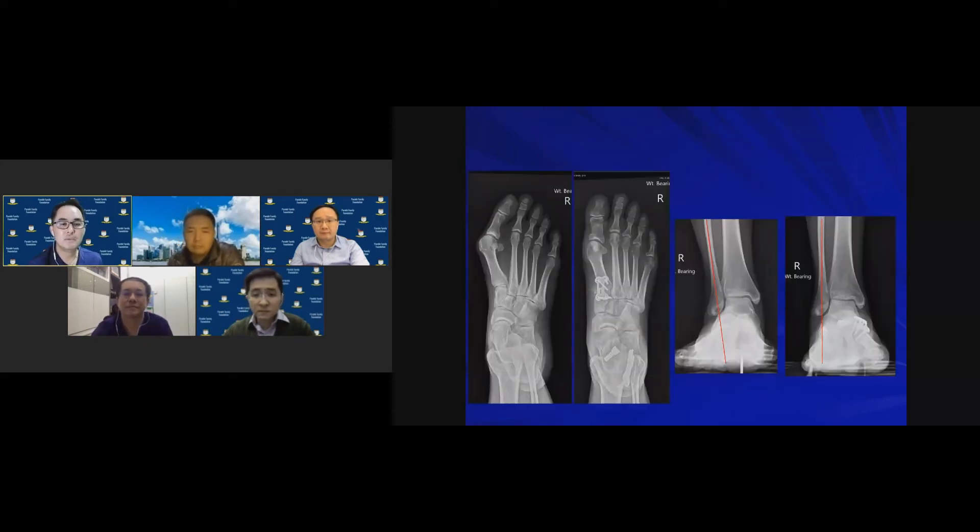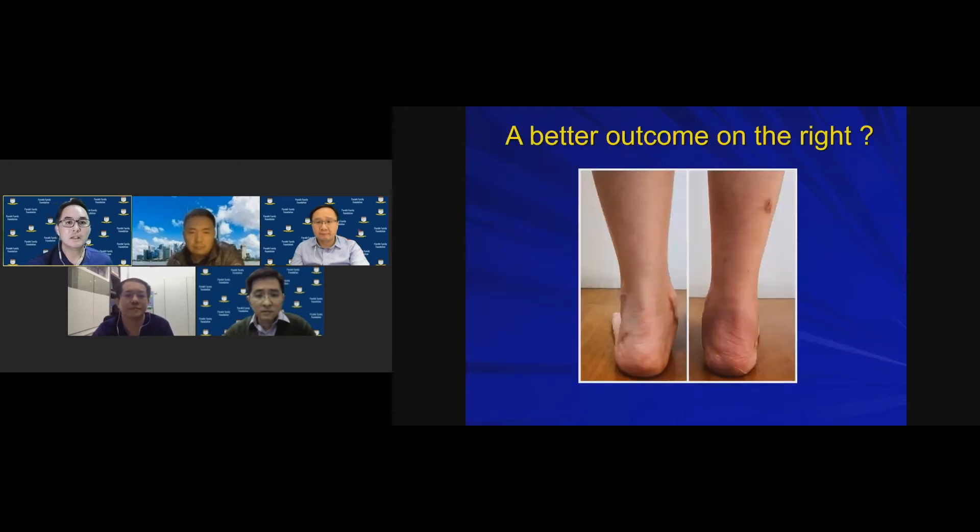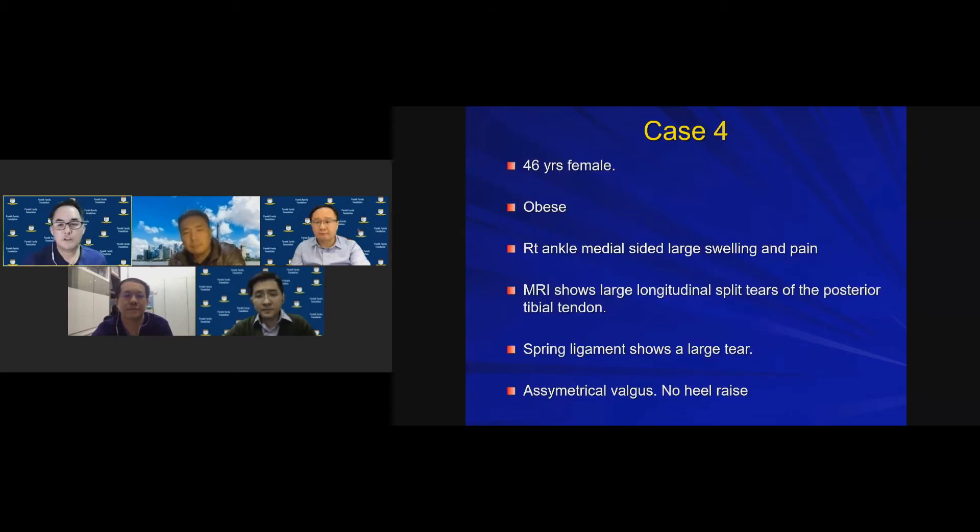The AP and standing mortise ankle X-rays confirmed improved hindfoot alignment on the right (my surgery) compared to the suboptimal correction of the left (previous surgery).